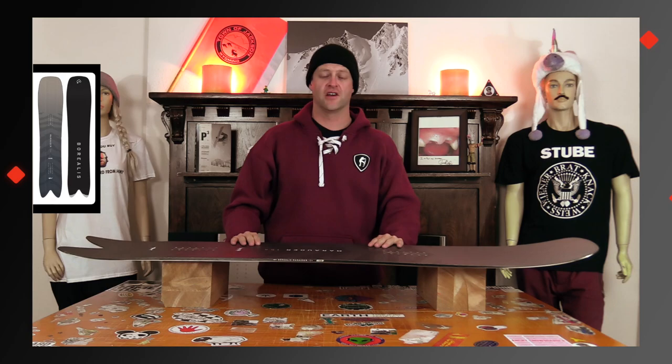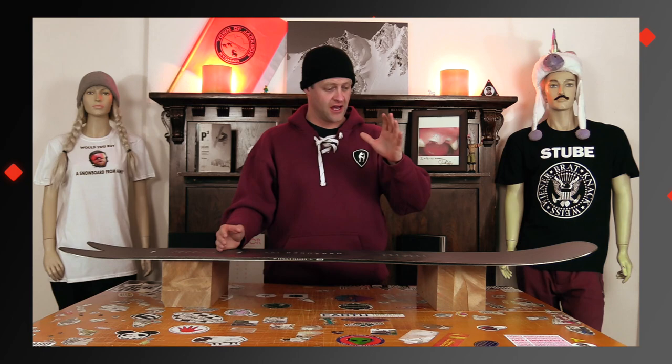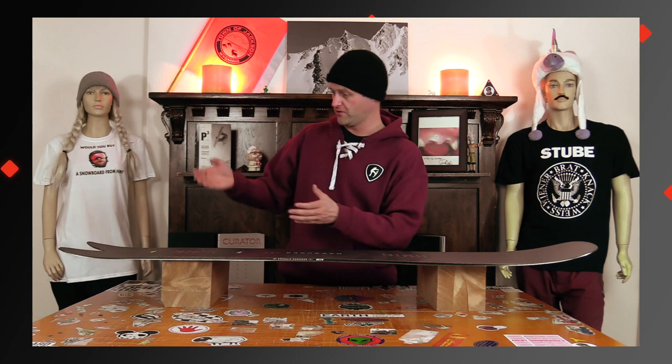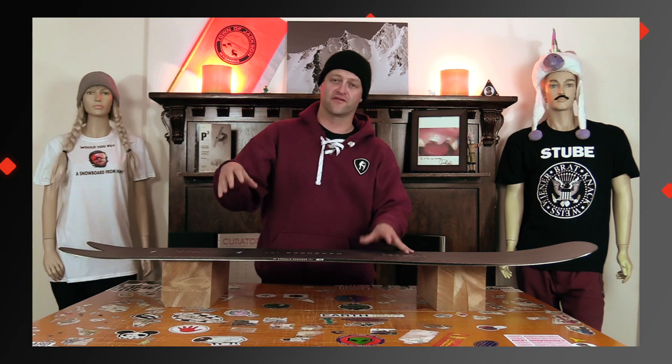Directional shape, clearly directional flex, but the big thing with this board is it's just fucking stiff — all the way through from the nose to the tail. There's not a lot of torsional give. This board can plow through everything in its path; you're not going to notice any chatter. It does not flap or flex. You get into rutted-out terrain, it doesn't wash out, it doesn't get bucked around.